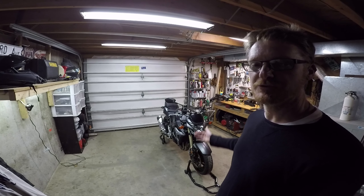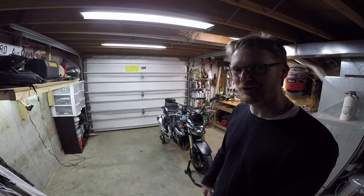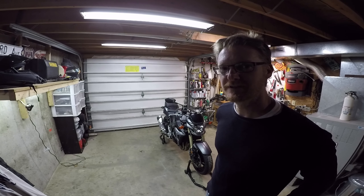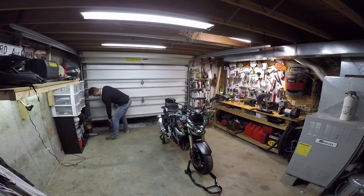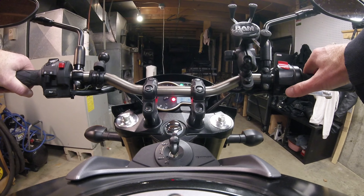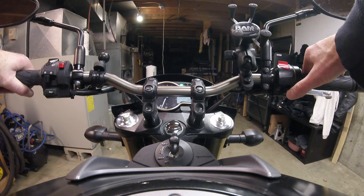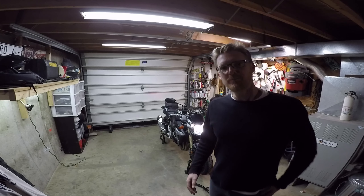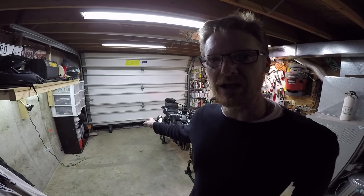I'm going to run it first, get it warm so the juices flow out a little easier, and then we'll pull the plug and drain everything and put fresh brand new synthetic oil in. By the way, there's four degrees outside right now.